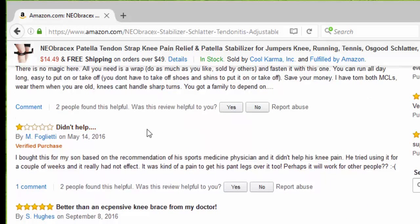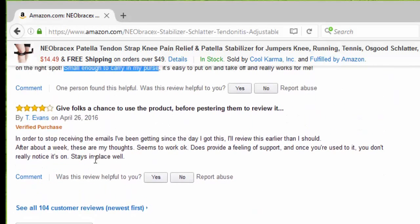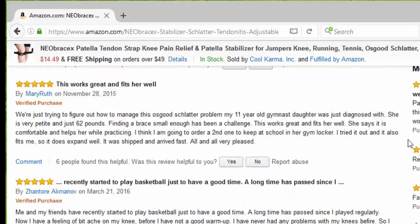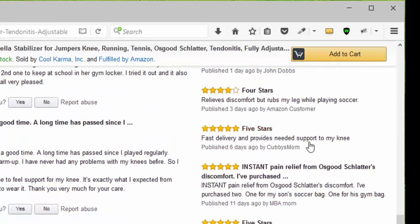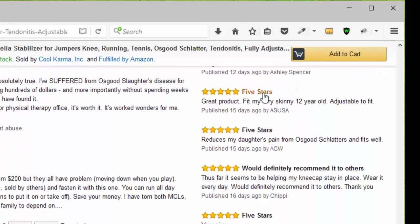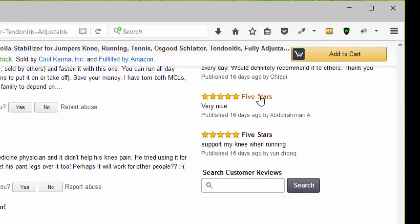Somebody said it didn't help, and that's okay. Somebody else said it's better than expensive knee braces from my doctor and it's small enough to carry in my purse. Another person gave four stars — it stays in place well. Looking at newer reviews, we have four stars, another four stars because it relieves discomfort, then five stars for instant pain relief from Osgood-Schlatter, then multiple five stars. Five stars — would definitely recommend it to others. Five stars, very nice. Another five stars for my knee when running.